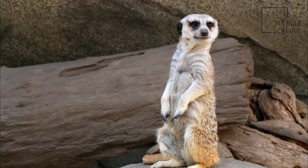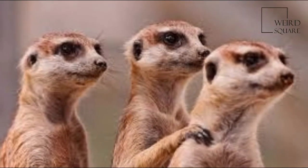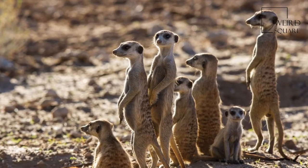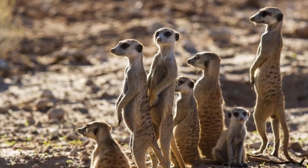At the end of each of a meerkat's fingers is a claw used for digging burrows and digging for prey. Claws are also used with muscular hind legs to help climb trees. Meerkats have four toes on each foot and long slender limbs.